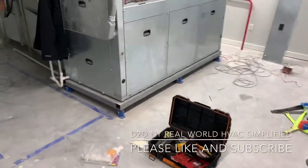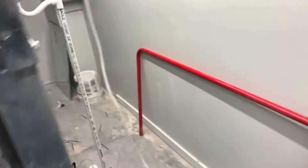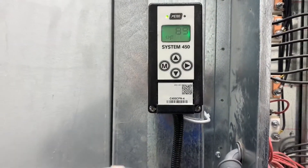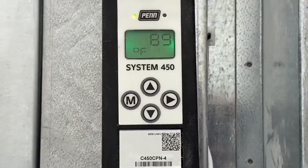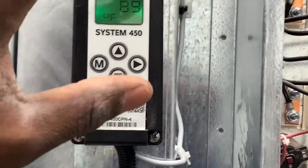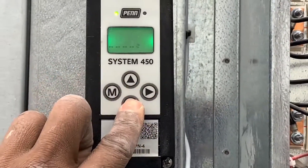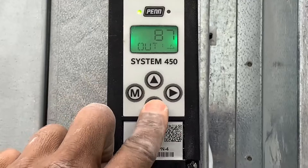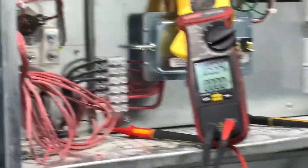Welcome to D2DNY Railroad HVAC Simplified. In this video I'll be showing you how to access the menu of this device right here — the Johnson Controls System 450. How do you access the menu, how do you set it up, how do you change the set points? Because you can see right here, pressing up or down nothing happens. This button doesn't show you the set points — you can't change set points from here. So how do you access the menu? That's what's going to happen in this video.